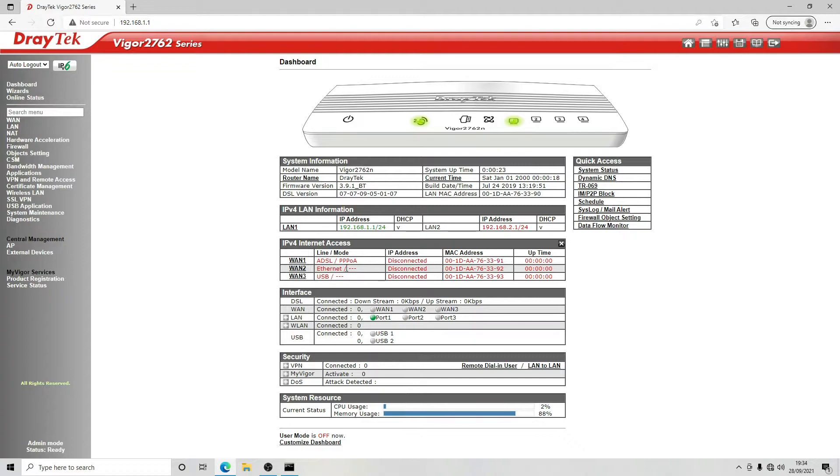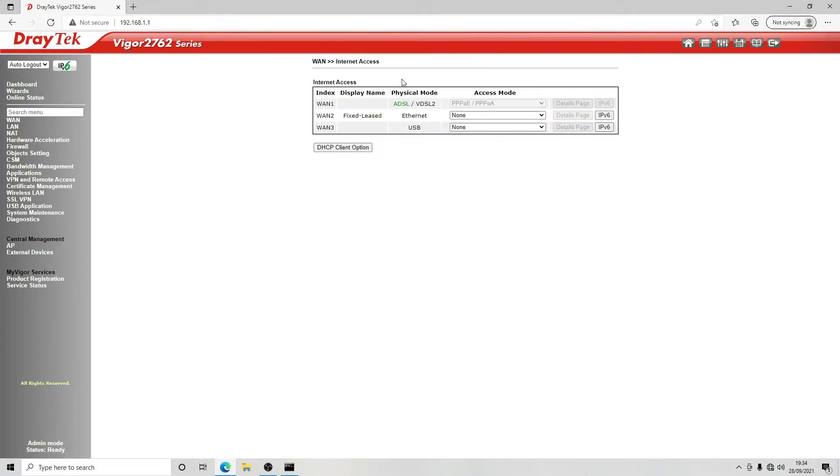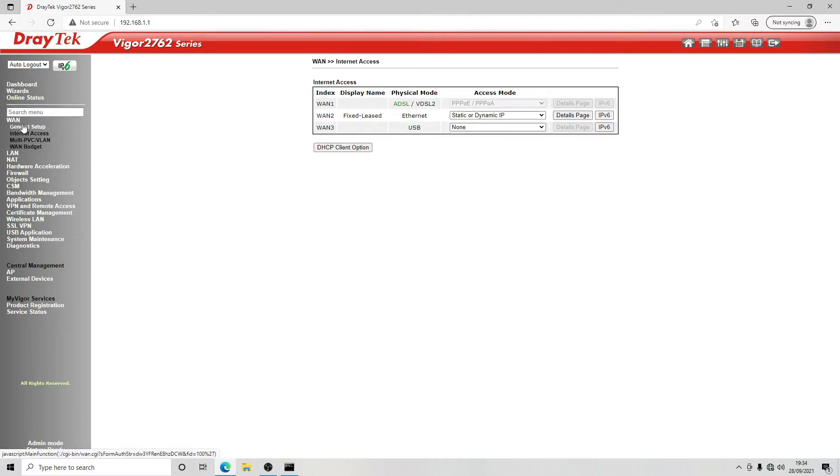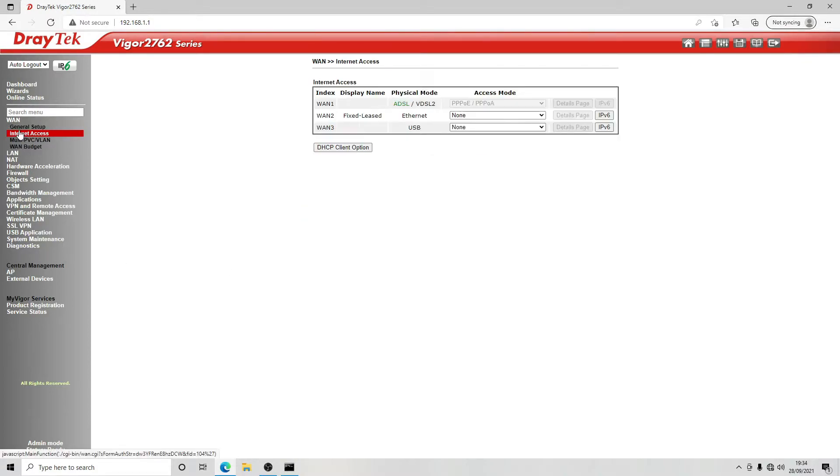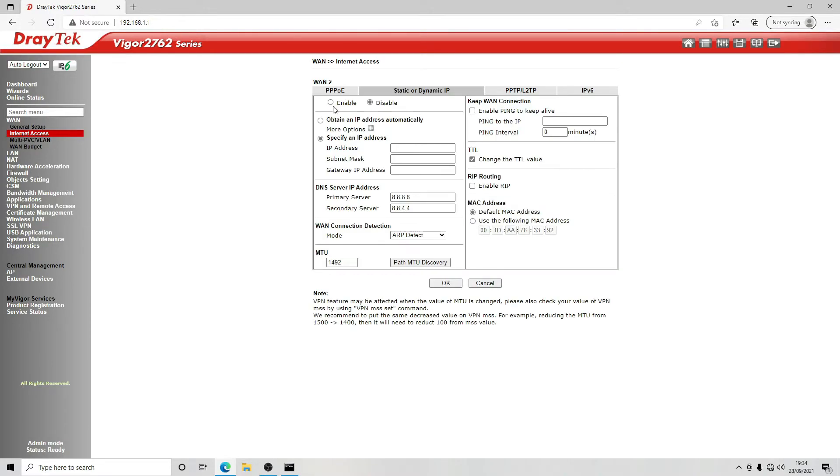Once rebooted, we log back in using our new password. We've got a single LAN connection and no WAN connection, so we click on WAN 2 and set this to static or dynamic IP. Physical type is auto negotiation — that's fine. Going into internet access, we select static or dynamic, go to the details page, click enable, and select 'obtain an IP address automatically'. The reason for this is we're setting this up at home, so we're using a DHCP address from our existing router.